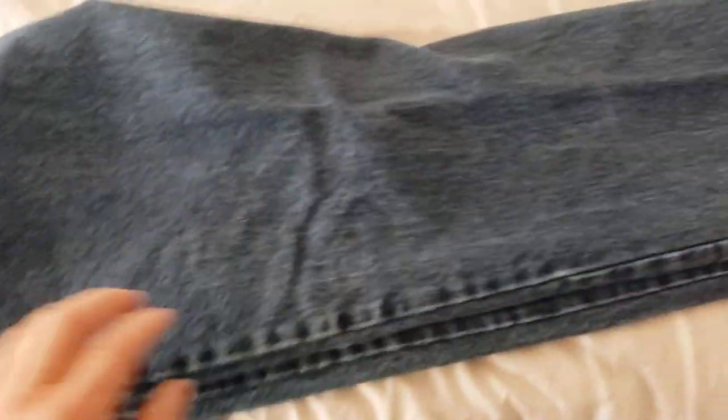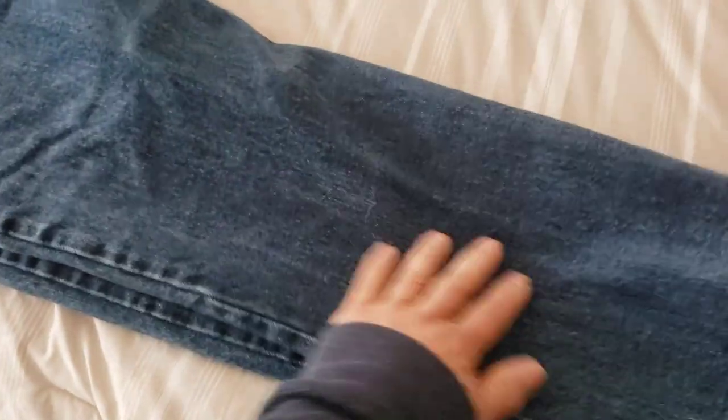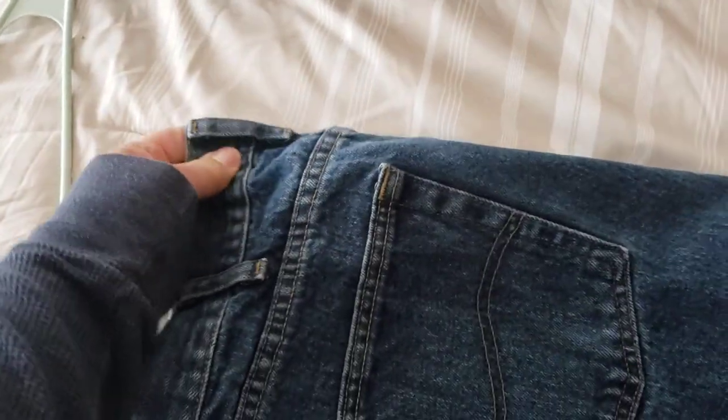So you lay out your jeans flat this way. Then you fold this half over. And what you want is you want the rear hook right here, because that's where we're going to hook it in.